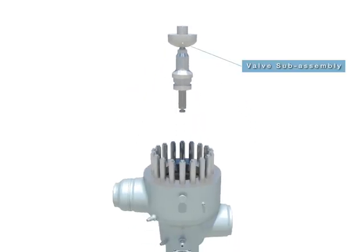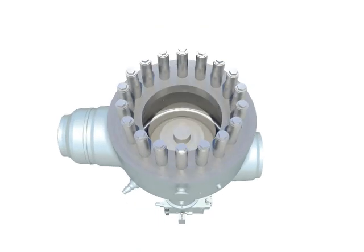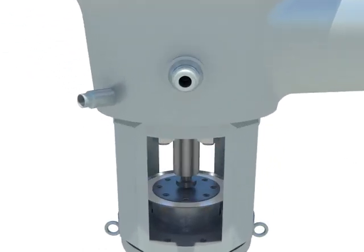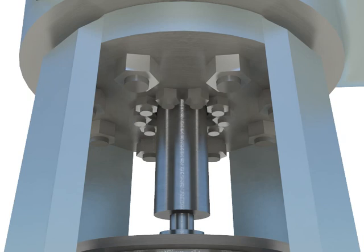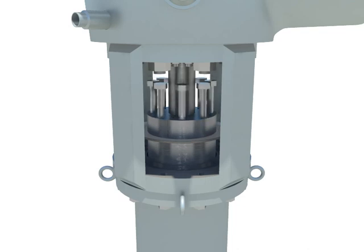Reinstallation of MSV valve subassembly. Fasten hex nuts with tab studs to tighten the seal head. Set coupling in position. Fasten bolts into coupling.